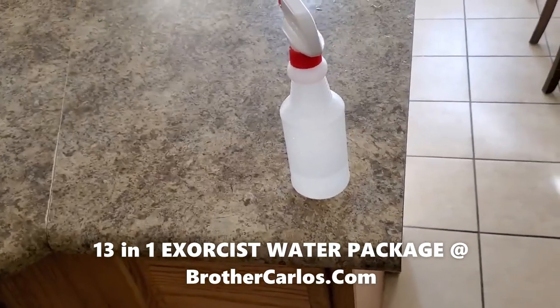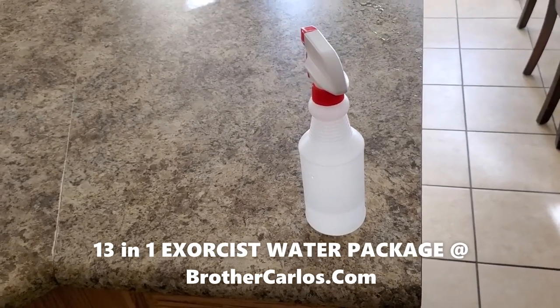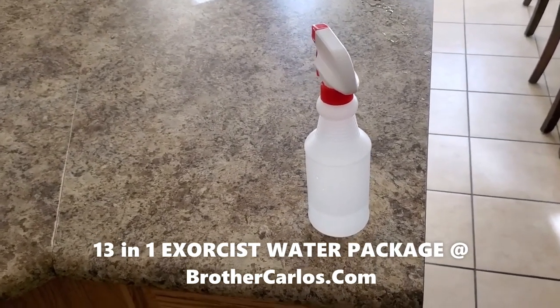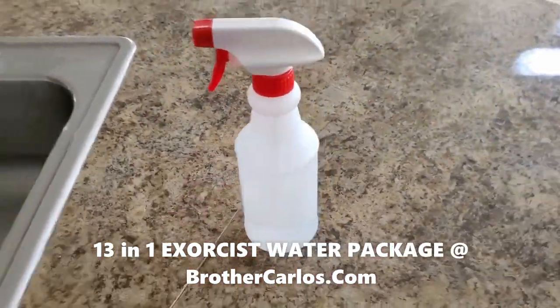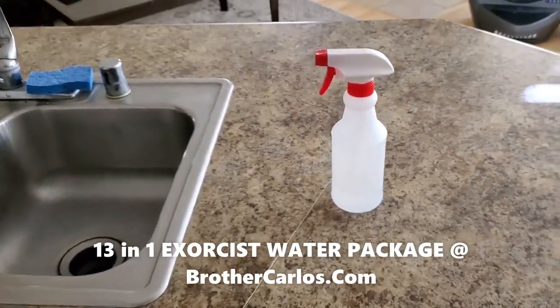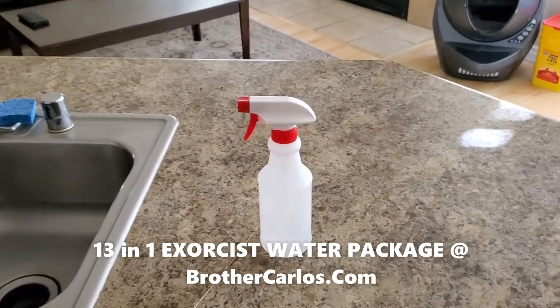Once you do this, folks, your house is good to go. Now, you don't need to do this forever — like twice a week forever, or on yourself once or twice a day forever. Eventually you just do it once a week, or once a month — it's up to you. You will feel when the demons are gone, and you will feel if they come back.